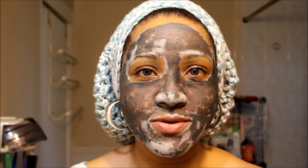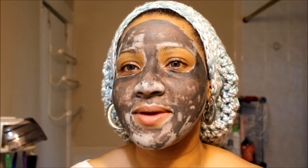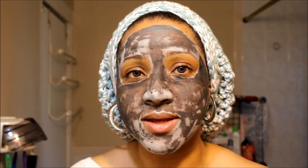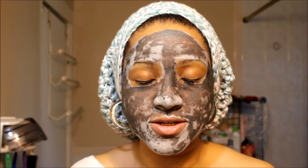I've applied it and used the whole tube — so much for being able to use it more than once! I look like I have this weird tribal makeup thing going on because the mask is drying already. Even as I was putting it on, in some places it was already drying. It says to leave it on for five to twenty minutes, and I think I'm going to go the full twenty minutes.